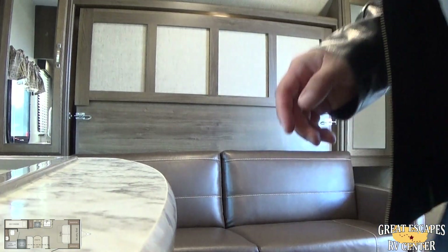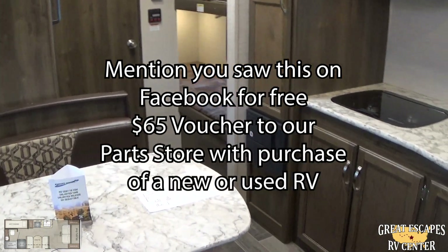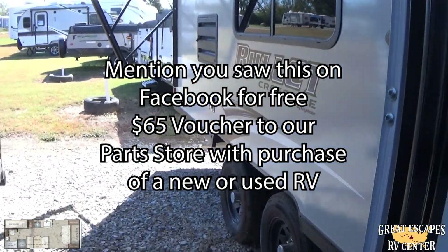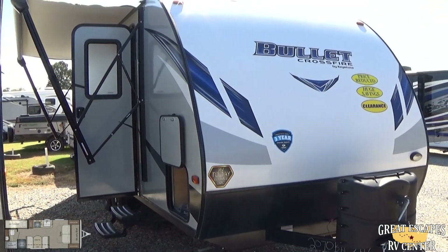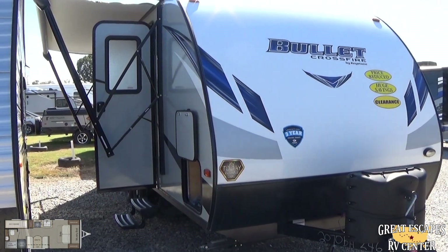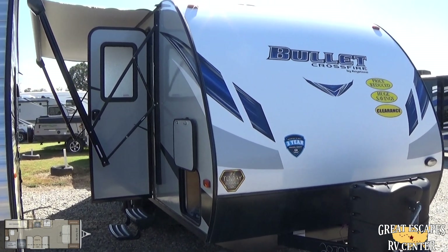Just to wrap it up — we've got emergency exits on here as well. Really cool little camper, and this thing is marked clearance. There are no documentation or prep fees. We also give you a free training class to show you how it all works. We've also got a private campground and give you a free night's stay to get acclimated to your new camper. This is Chris Frey with Great Escapes RV Supercenter — I've got sales staff that would love to help put you in the RV of your dreams today. Let us know what you need and give us a comment in the section below. Thank you guys very much and have a great day.